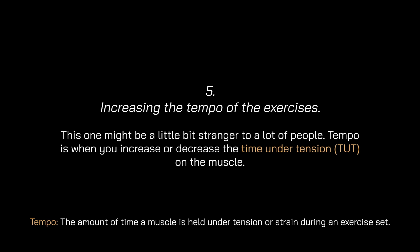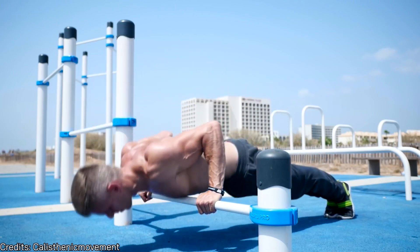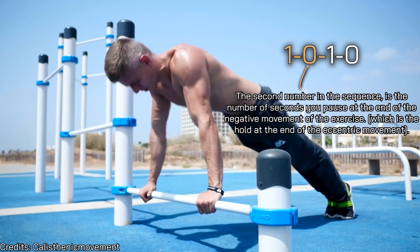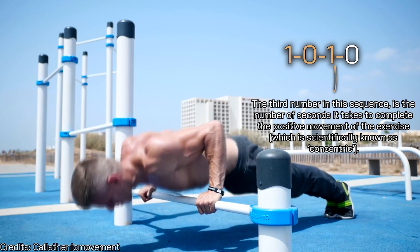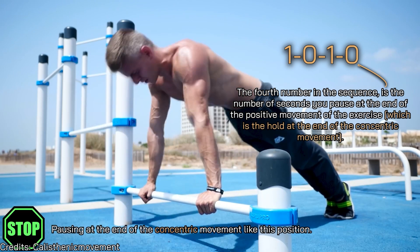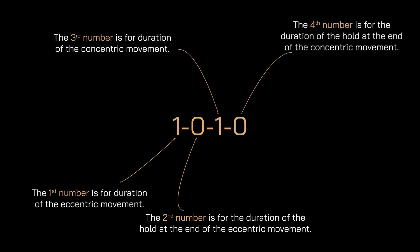The fifth method is increasing the tempo of exercises. Tempo refers to increasing or decreasing the time under tension on the muscle. Here's how to read a tempo sequence: the first number is the duration in seconds for the eccentric movement (the negative phase); the second number is the pause at the end of the eccentric movement; the third number is the duration of the concentric movement (the positive phase); and the fourth number is the pause at the end of the concentric movement.